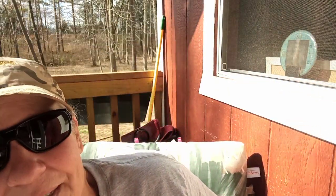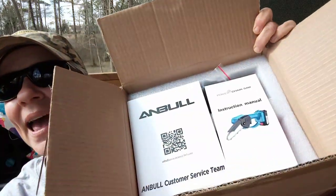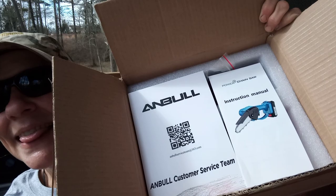Hey everybody, here on the porch having my coffee with all you lovely people. Today's video is kind of an exciting one for me — a company reached out and said they'd like me to review this product. I don't know if you remember, but somebody a while back had sent me a little mini chainsaw and there were a ton of people wanting to know where they could purchase the exact same one. Well, this company — Anbel — they sent me one.